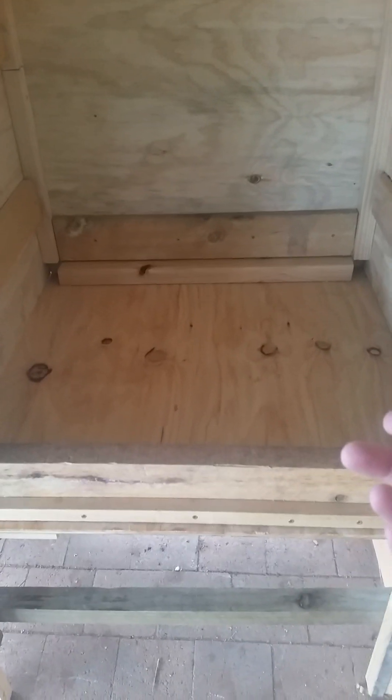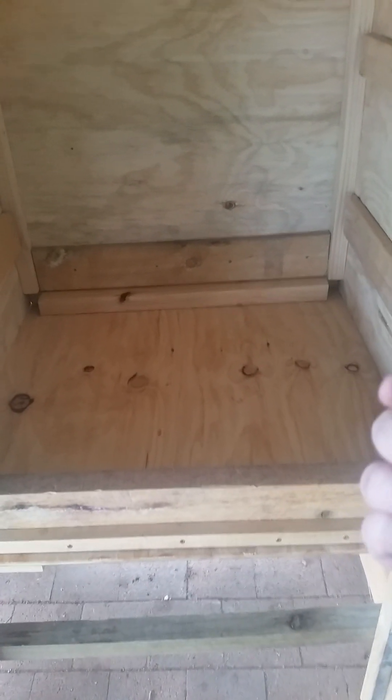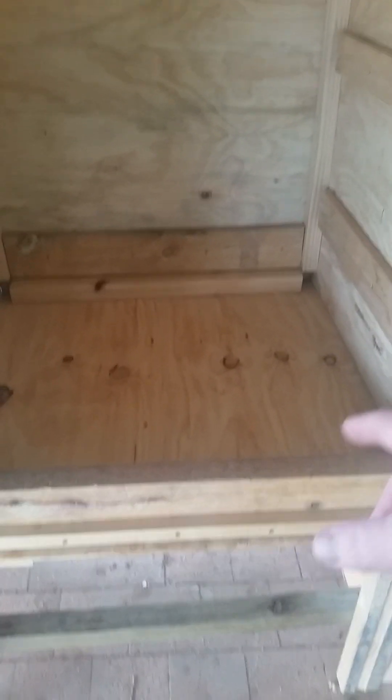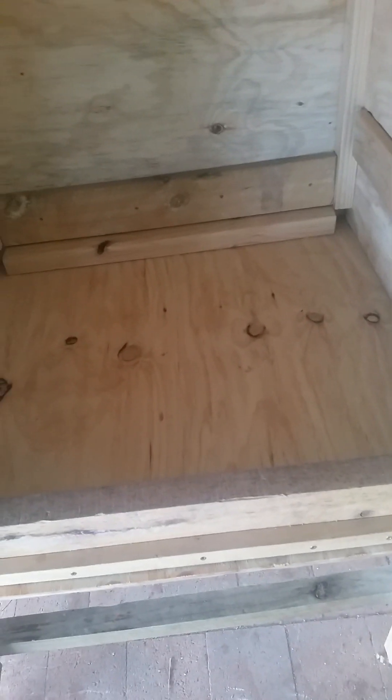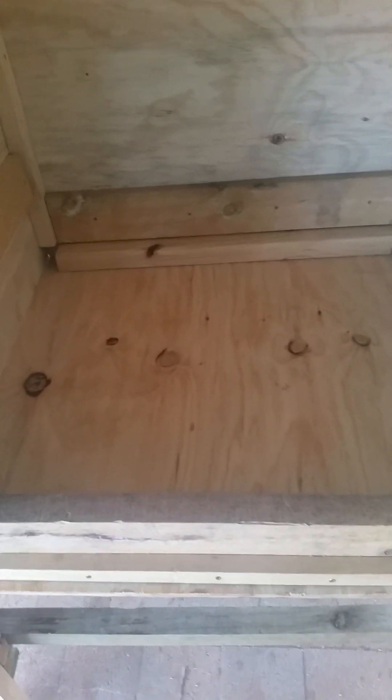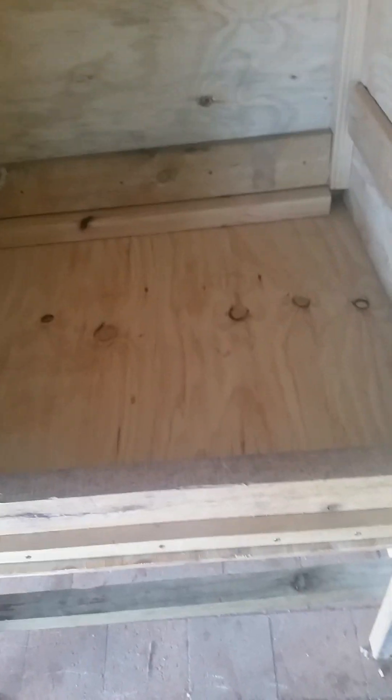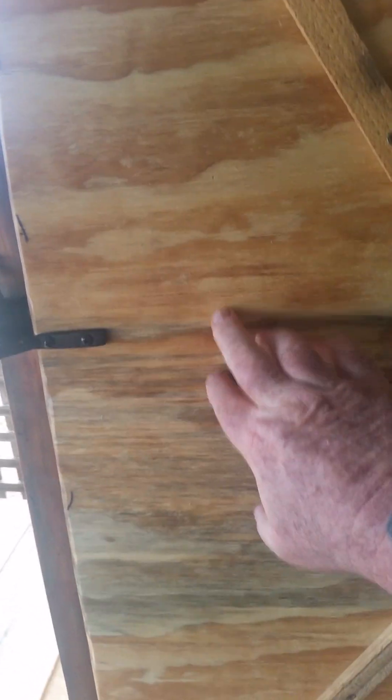I can use one of those stick-type smokers for wood chips and sit them straight in here — they won't burn the wood because they won't come in contact with it. I've got large paver slabs outside and I can put a couple of fire bricks down and some aluminium foil around the bottom, any of that sort of thing will stop anything.